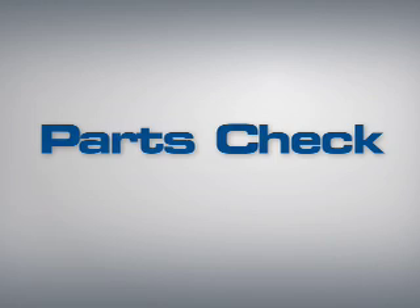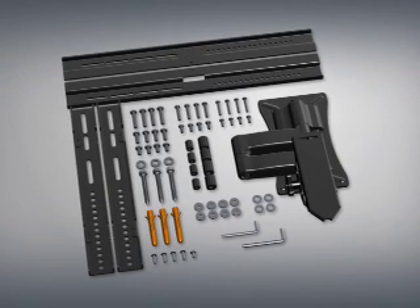Parts Check. Check carefully to make sure there are no missing or damaged parts. Depending on your installation, you may not need every part provided. If any parts are missing or damaged, please contact customer service at 1-888-333-9952 to have the parts sent directly to you.